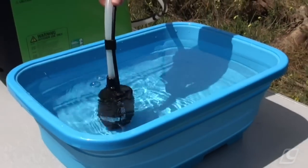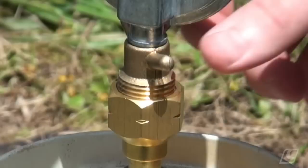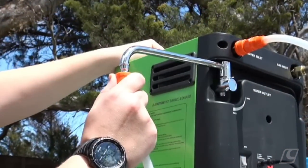Then place the pump into fresh clean water and connect the gas hose to the gas inlet, then connect the regulator to your gas cylinder. Now simply swing the water outlet from the side of the Aquacube and connect the shower hose.